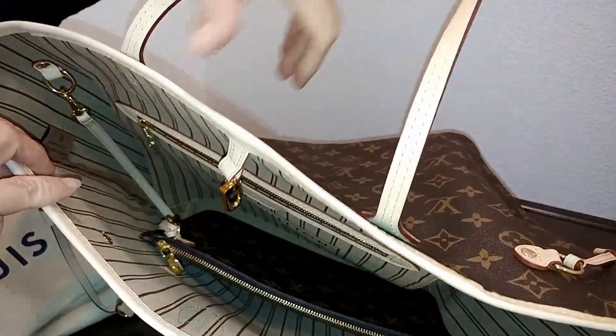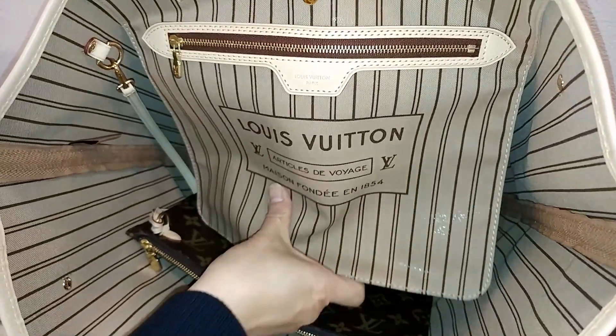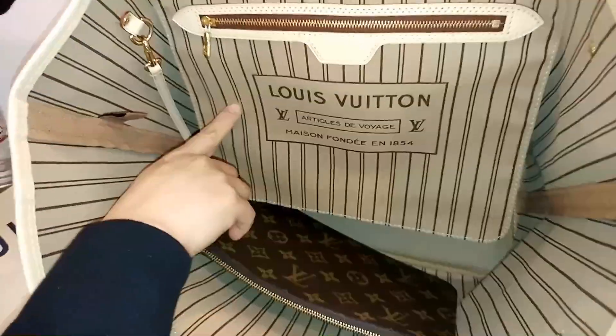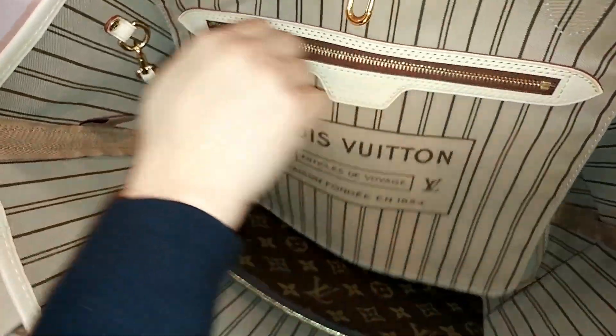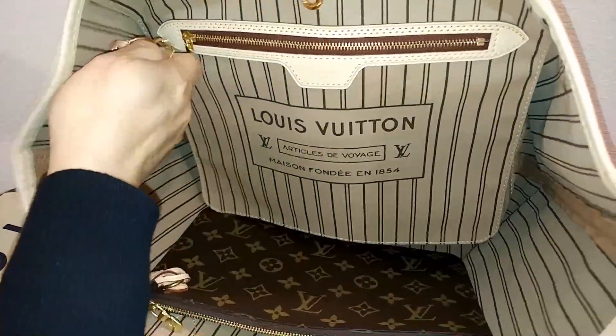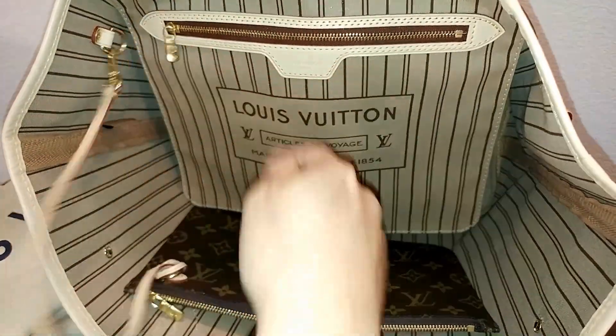On the inside of this bag, as you can see here, it does have this really nice Louis Vuitton logo on one side, with a zipper pocket. It does come with a clutch that's attached, and you could remove it and put it back on.